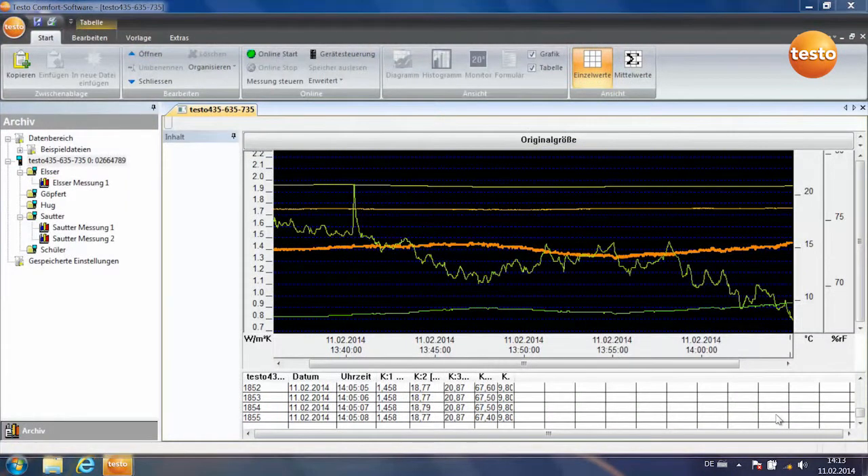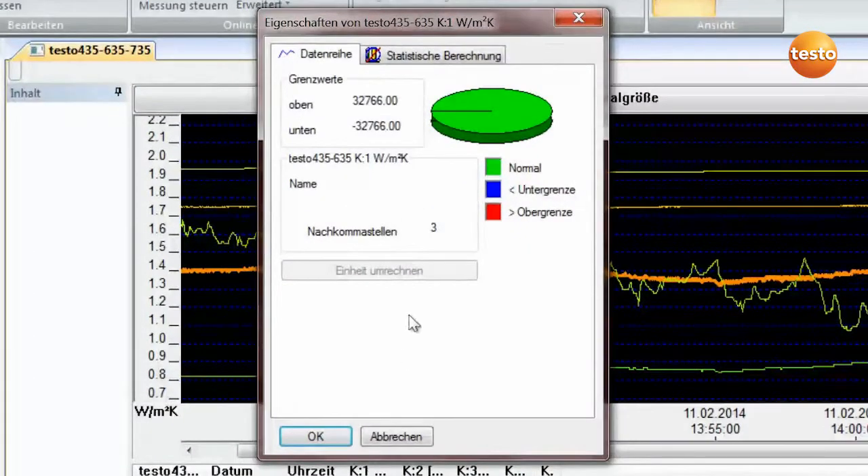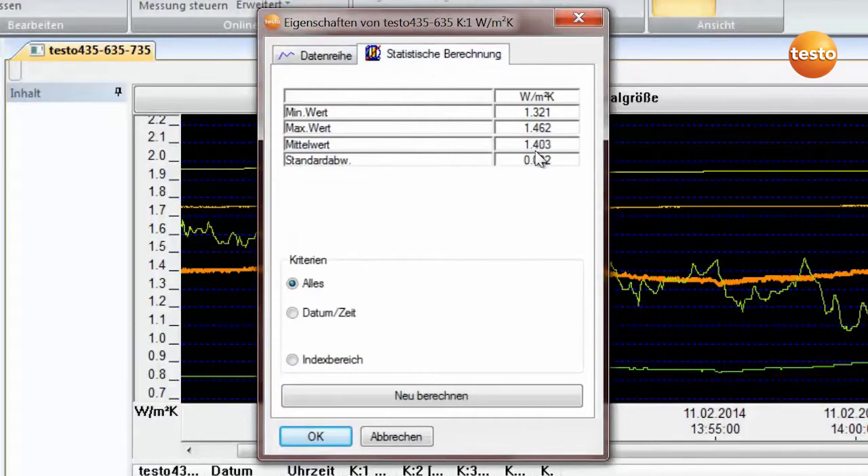The measurement has been running for about an hour. Here we can see the last 20 minutes, and you can see the curve of the U-value approaching a final value. You can call up the more accurate value from the statistical calculation — the U-value here is around 1.4.